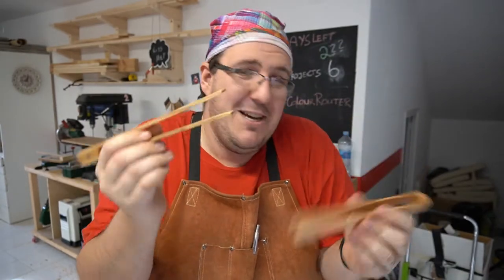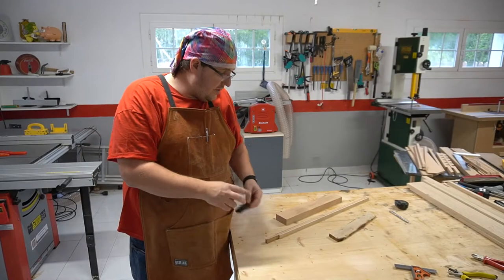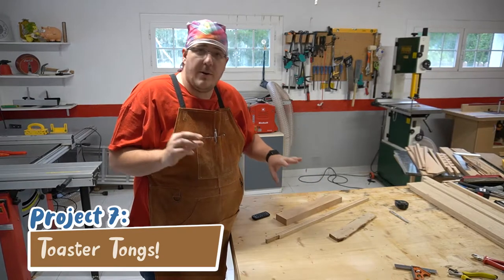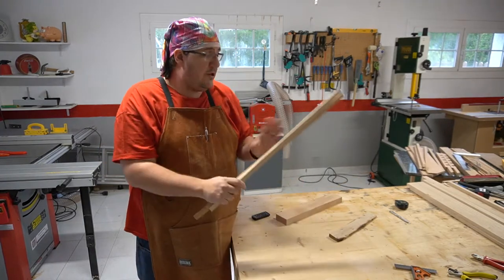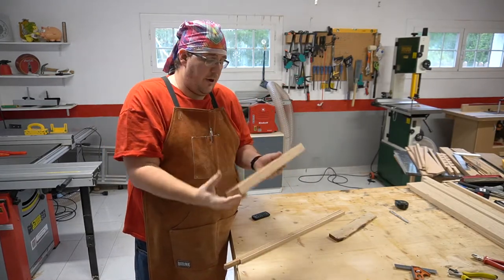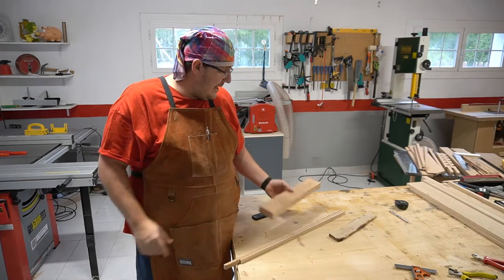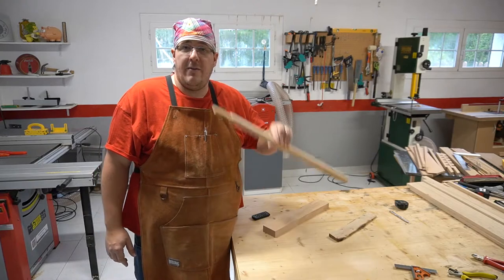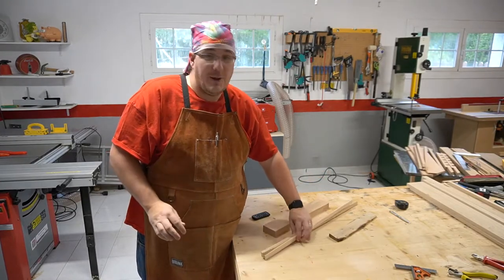In today's video we'll make these super simple and useful toaster tongs to get your toast out of the toaster. This is going to be a very quick project. I'm going to make three different toaster tongs: one very rustic one, one where I'm going to glue some wood offcuts left over from another project, and one that I'm just going to make straight out of one piece of this bush. Let's just keep cracking.